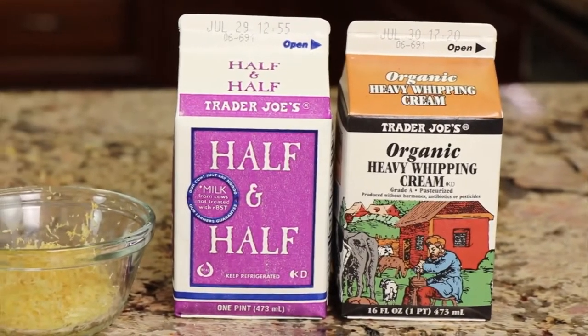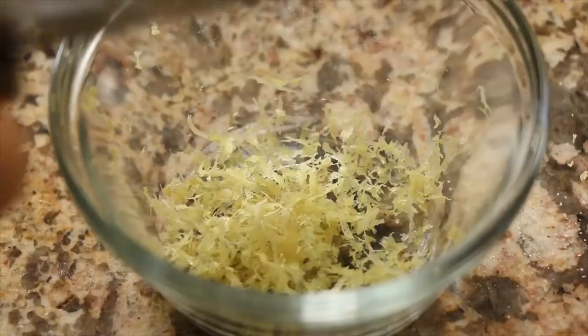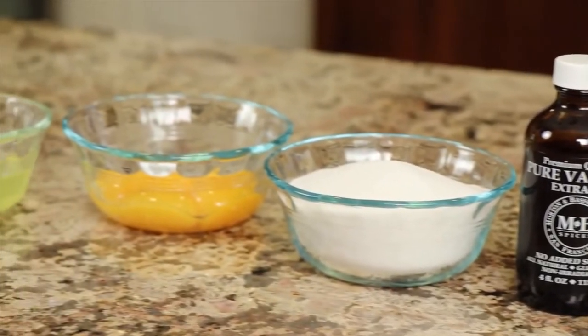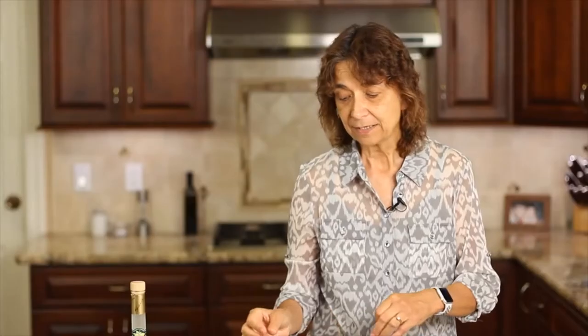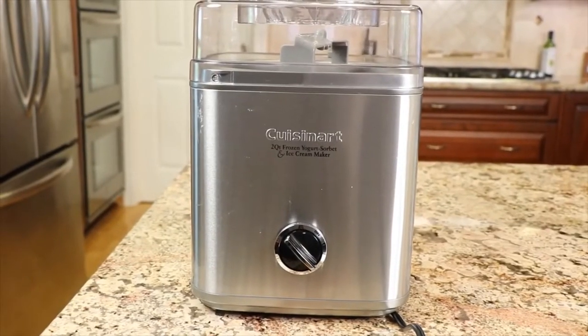Here are the ingredients for this recipe. First up, we have some organic whipping cream — we're using whipping cream and half and half in combination. Then we have some lemon zest. I'm using organic lemons because I don't want pesticide in my lemon zest. We do have an option: we can either leave the zest in our final product, or strain it out. Next up, we'll need some lemon juice — organic, of course — vanilla extract, sugar, egg yolks, and my last ingredient is limoncello, a lemon liqueur with a nice lemony flavor. The alcohol content in the limoncello will help keep your ice cream from freezing rock solid and make it easier to scoop. We do need an ice cream maker — I have a Cuisinart right here. Remember to freeze your insert overnight so it's ready when you're ready to churn.